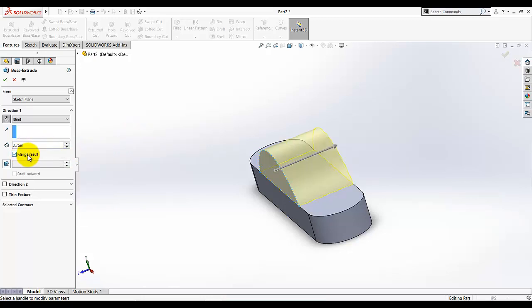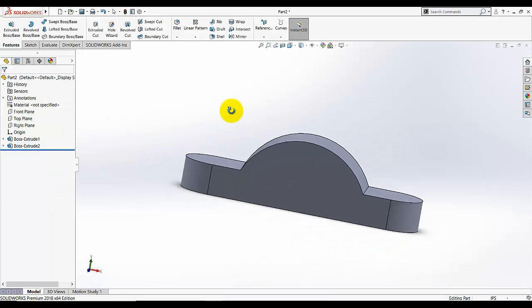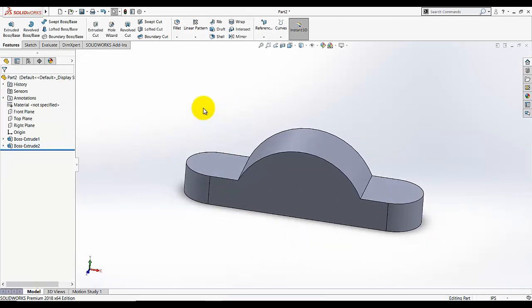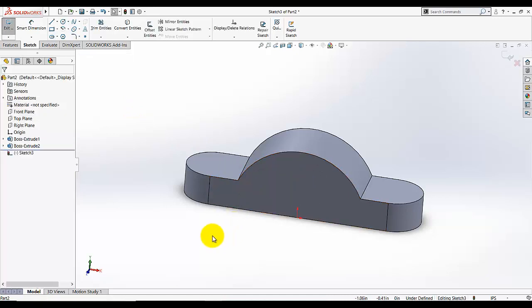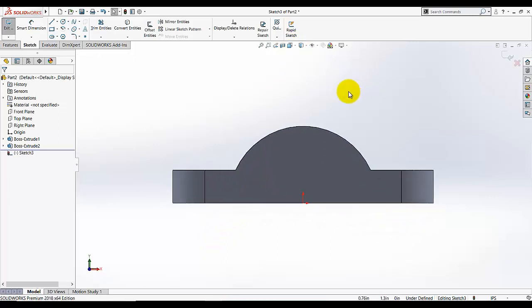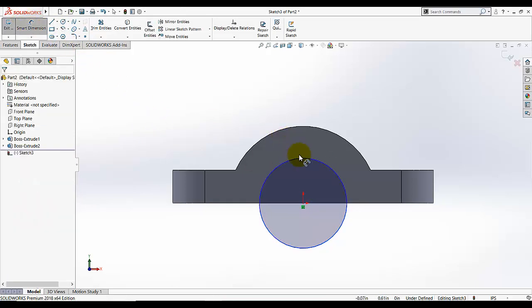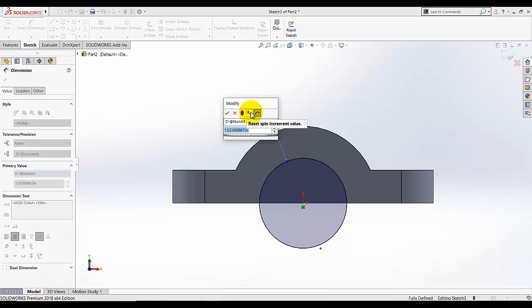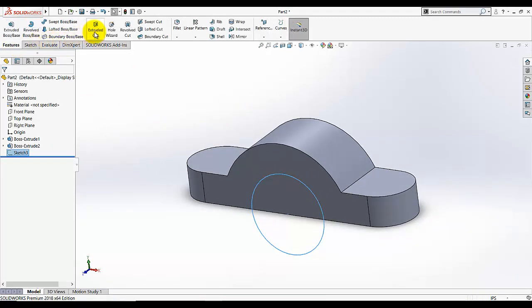Make sure Merge Result is selected because it will make these two features one body. Click OK. Then go to Sketch, select this front face as our plane, click Normal, then select the Circle tool. Make sure the center is on that region. Dimension this circle — this dimension is given as 1 diameter. Exit the sketch and select Extrude Cut, making this cut Through All.